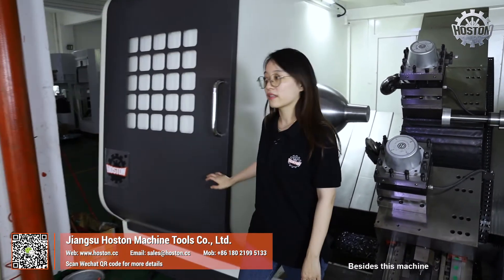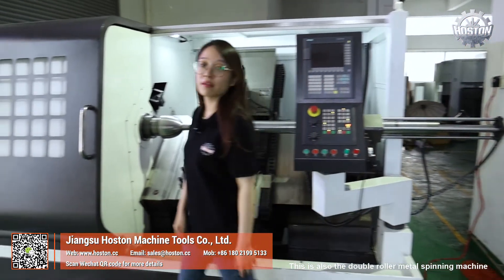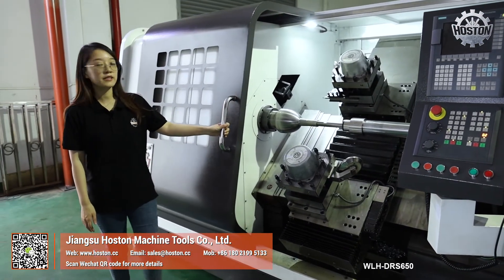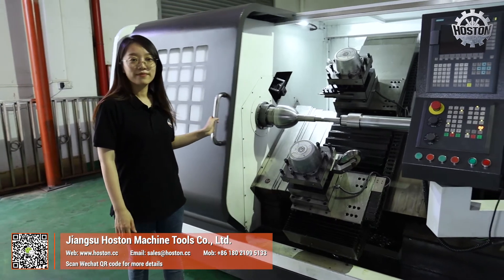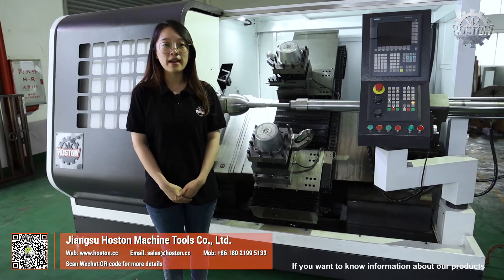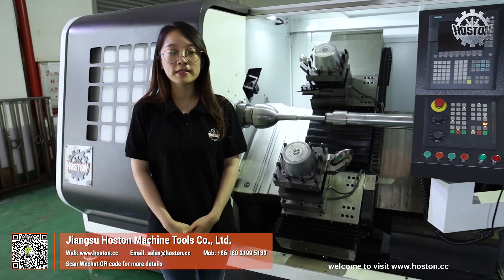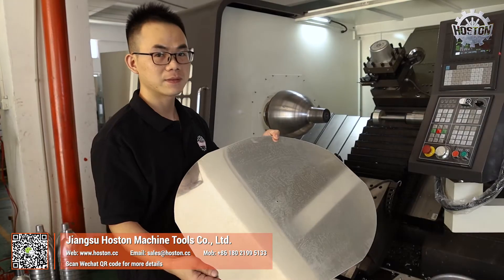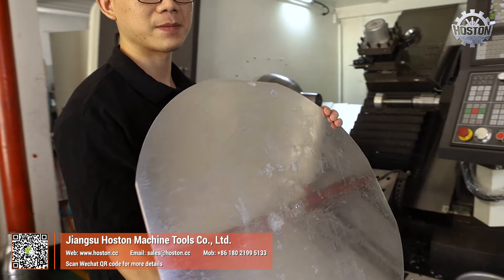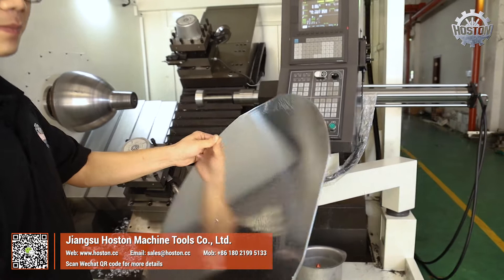Besides this machine, here we have a small model — this is also a double roller metal spinning machine, WLH DRS650. If you want to know more information about our products, welcome to visit www.horsten.cc. Thank you for watching.